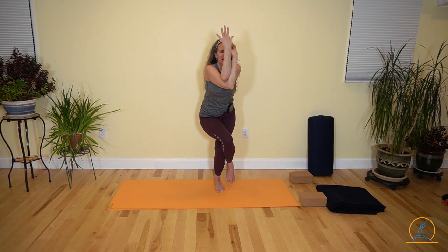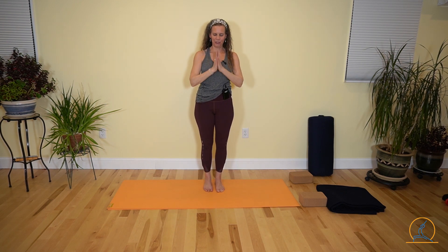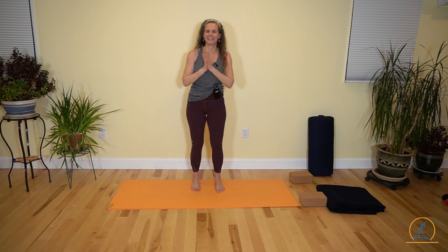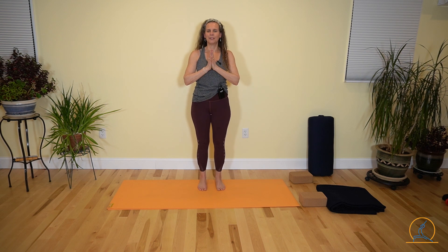Inhale, exhale, fly into your heart center. Give yourself a little shake there. Become aware of your breathing, the warmth of your body. Shoulders should feel nice and loose.